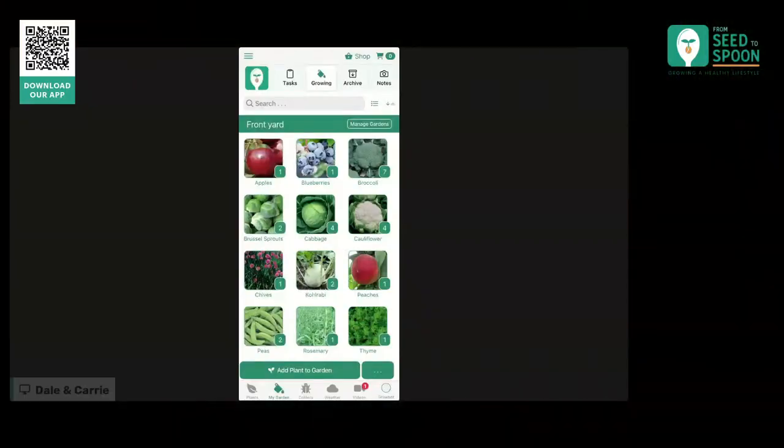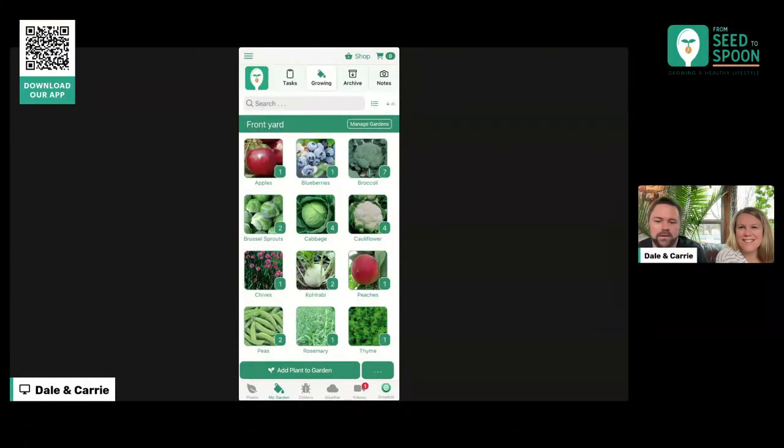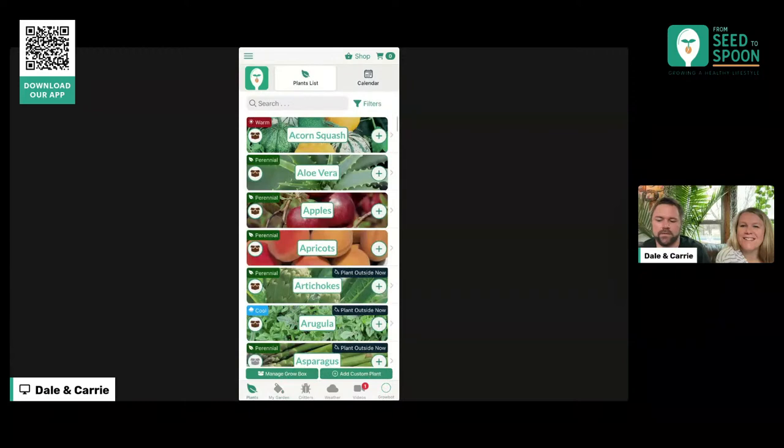So perfect timing at lunchtime, right? All right. So we've got the app that we can pull up right here — the web version of the app. This is available at app.seedtospoon.net. This is the same version of the app that you have on your phone from the App Store or from the Google Play Store. This is just a web version you can use anywhere.